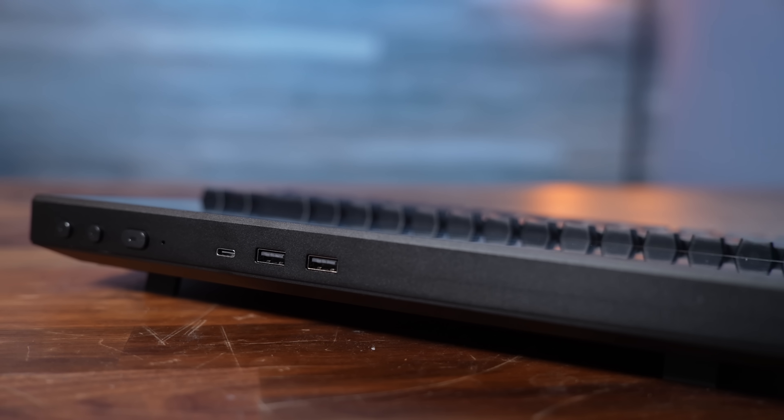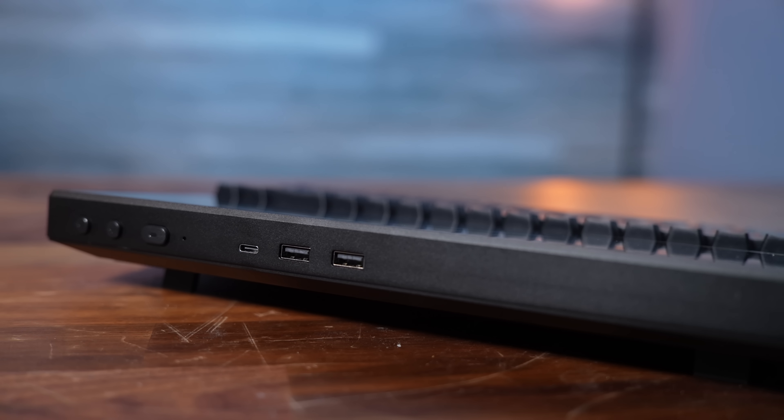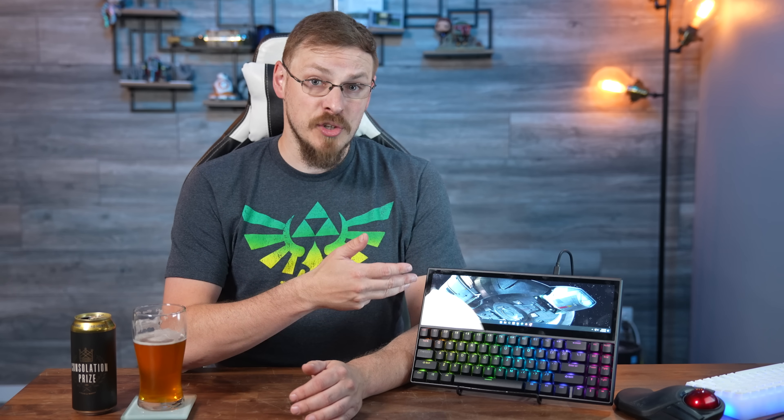Kwumzy themselves don't provide any software for using the touchscreen on the K2, just a host of ideas on how you might implement it. And I have to say, I was very excited to try some of these out — things like adding your Photoshop toolbar to the touchscreen, your Premiere timeline or audio level controls for video editing, and OBS scene switching for live stream controls.